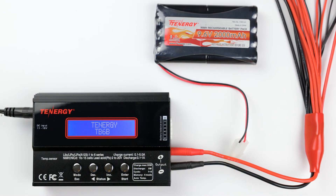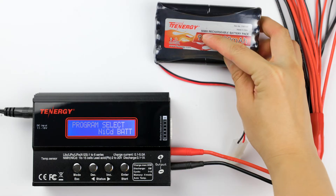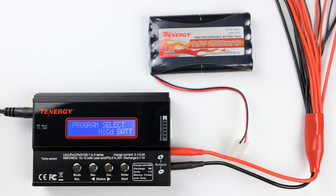After plugging in the cable, the charger menu will look like this. Press the mode or decrease buttons until you see the nickel metal hydride program. If your battery is a nickel cadmium, keep pressing the mode or decrease button until you see the NiCad program screen. Since my battery is a nickel metal hydride, I'll select the nickel metal hydride program and press enter to select it.